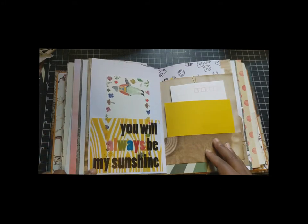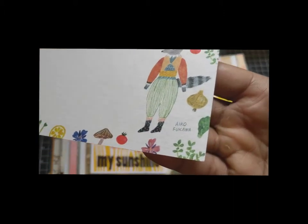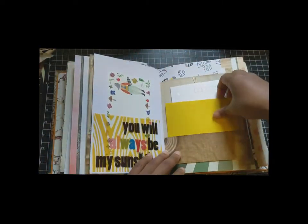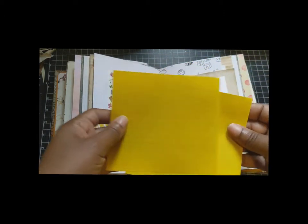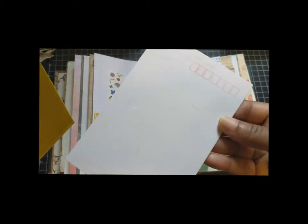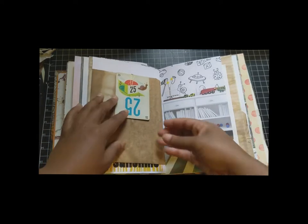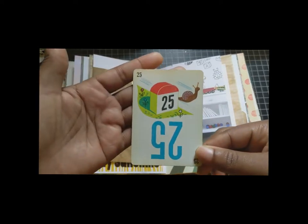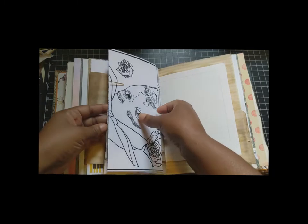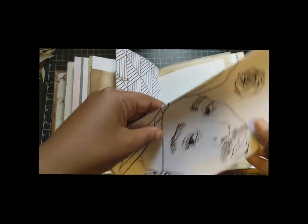Here's an acetate pocket that says 'You will be my sunshine.' And there's another one of these beautiful stationeries from Aiko Fukawa. Here's some washi paper that was just cut like that — I just left it. And a postcard from Daiso. Here's a game card. Another coloring book page from Madame Adrienne Muse.